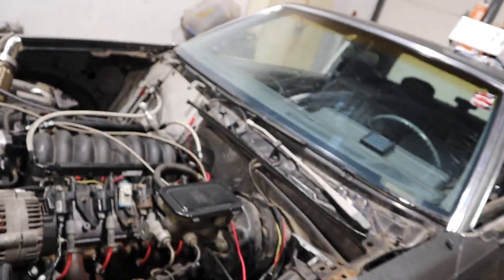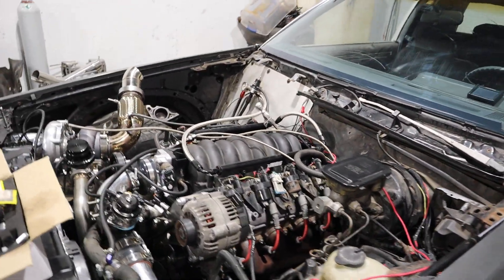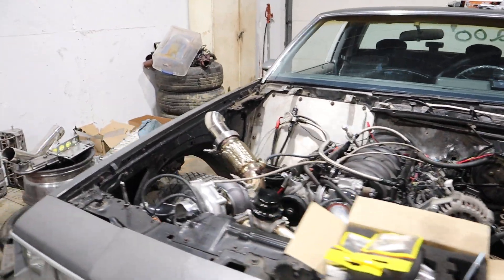As you guys can see, I'm sweating — I've been in here working, it's basically midnight. Not doing anything with the Regal right now until I'm done with the suburban.